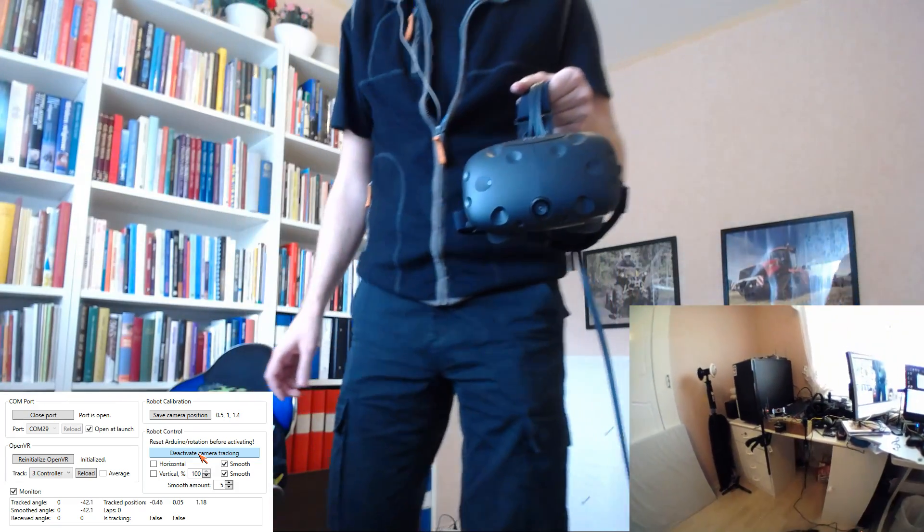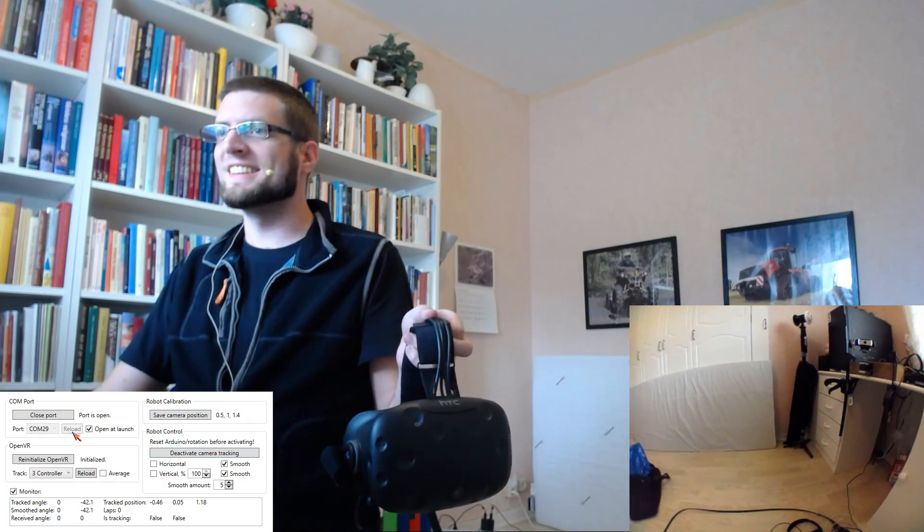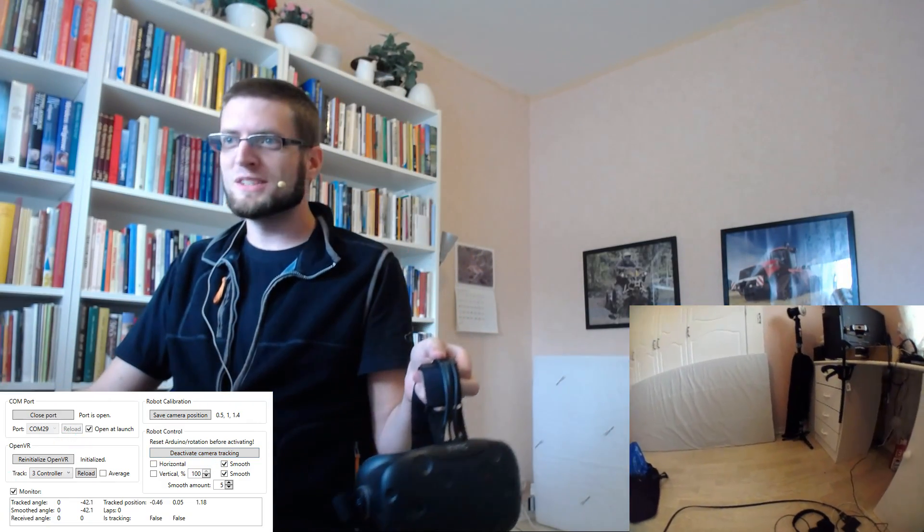I might have to get a new motor controller, but now you've seen it in action anyway. That's it for me — bye bye.